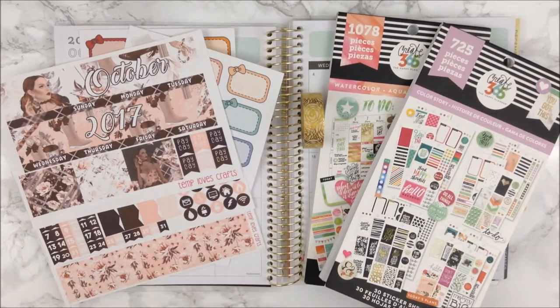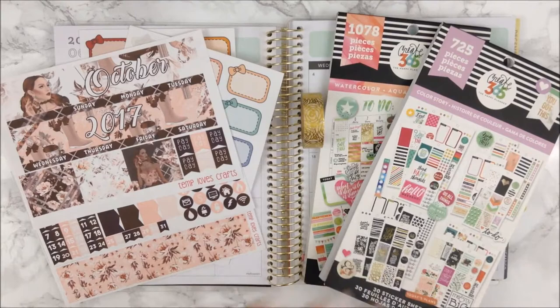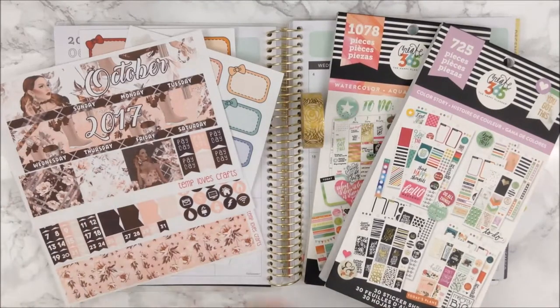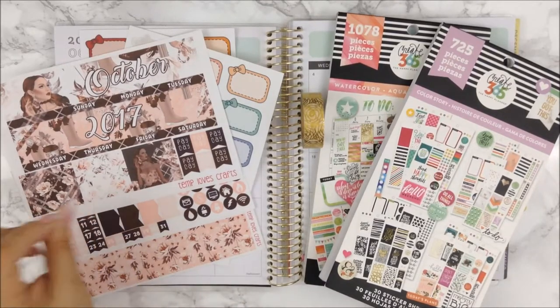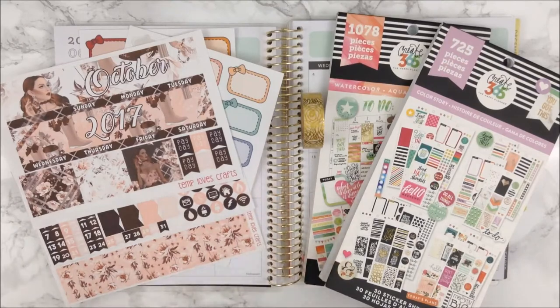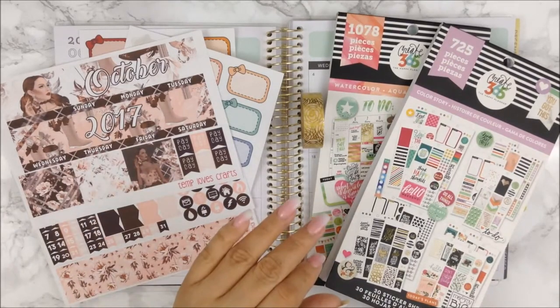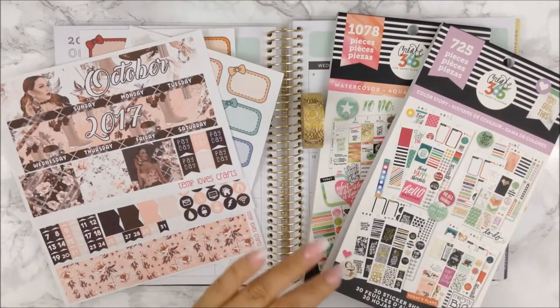I know I am super late in this, but what I am trying to do is wait towards the end of the month or close to the end of the month to actually plan, so that way I can write everything that happens during the month while I'm planning out, because we all know I hate my penmanship and if I could use stickers I will definitely love it more.